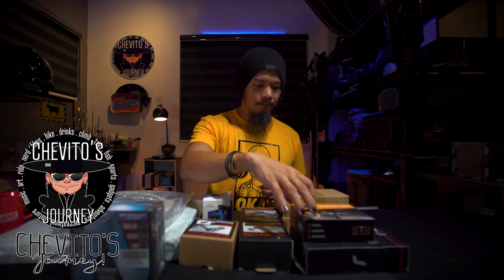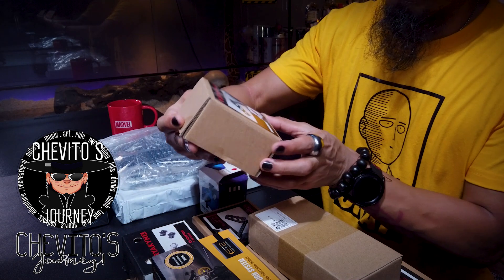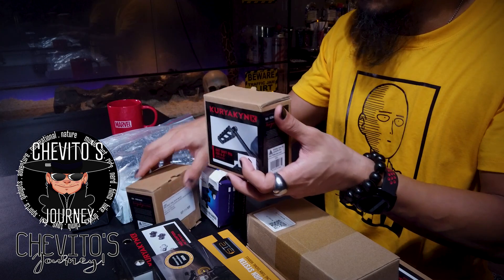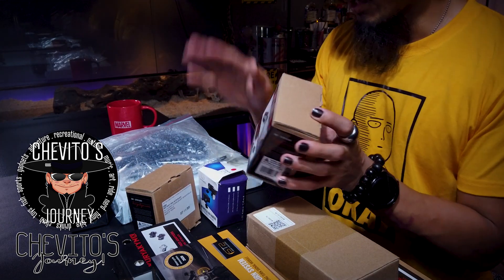This one I got from Amazon in the US because it's not available here in the Philippines. I'm not sure it's gonna fit yet — it's the shifter peg right here. I bought two because I was thinking of adding a heel shifter, since right now I only have the front one.